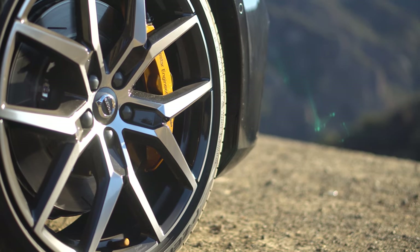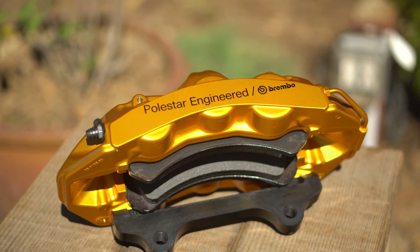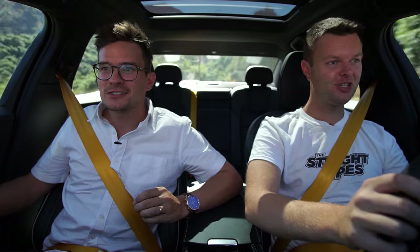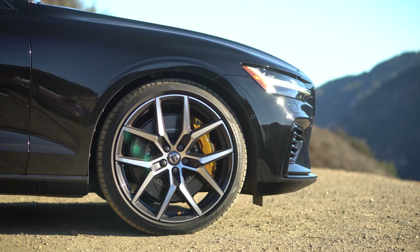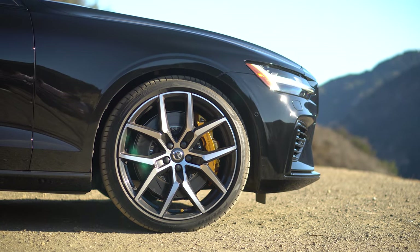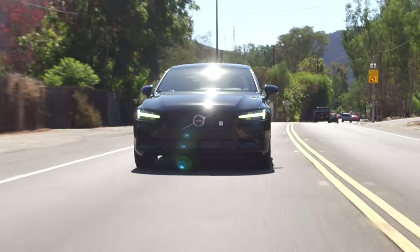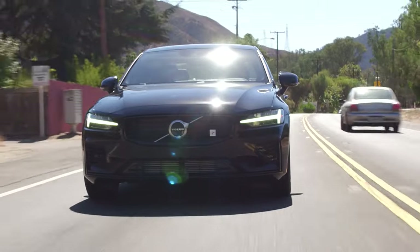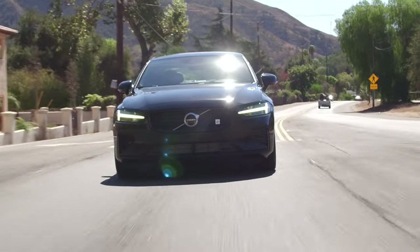The Brembo brakes are gold and huge, matching the seatbelts. And the valve stem covers on the wheels also match — that is the most gangster thing ever, and it's stock. This also gets a front strut bar in the engine bay as part of the Polestar package. As a competitor to the 3 Series, C-Class, and Genesis G70 — which we've all driven — this is maybe my favorite in terms of handling, but not in terms of engine and transmission. The power itself is good, but the delivery isn't. We want something more exciting and snappy.